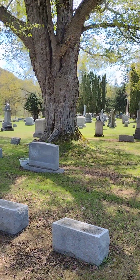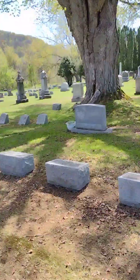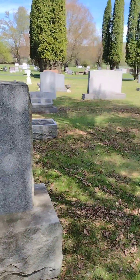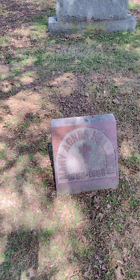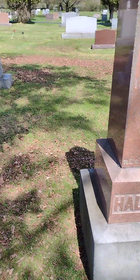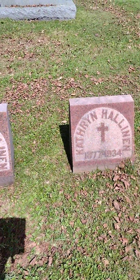Got a beautiful tree right there, a bunch of them underneath. There's a very large family plot right here — just keeps on going.